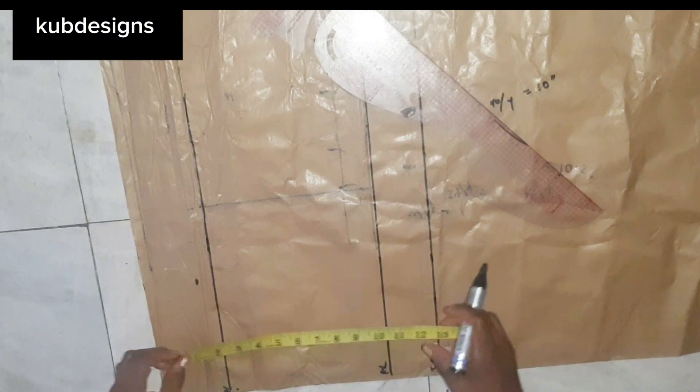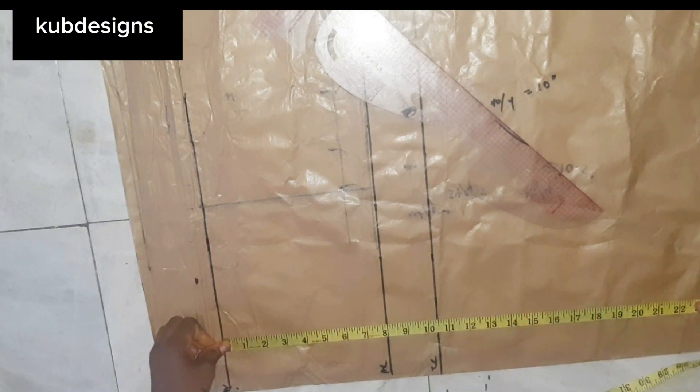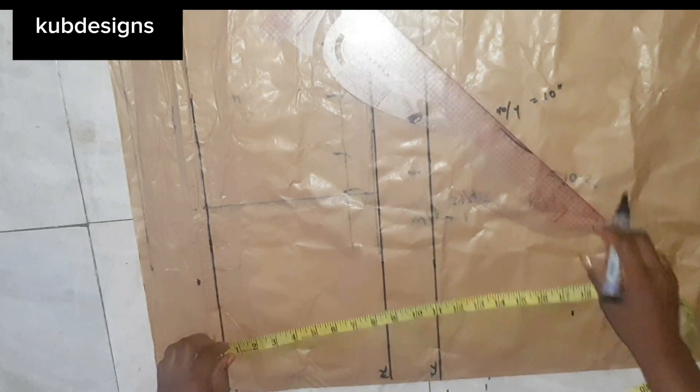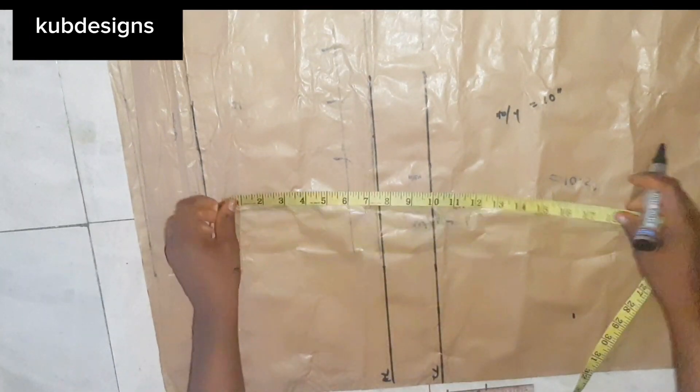Next is shaping — even if it's a straight, tight, and short style, you still need to have a shape. Even if you're using elastic you should have a shape. For my length I'll be using 17 inches.